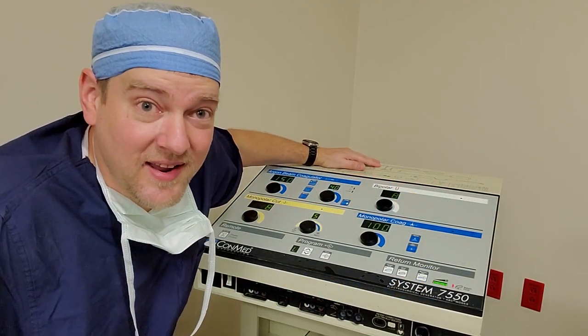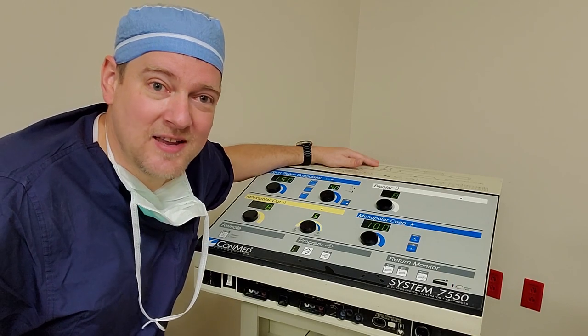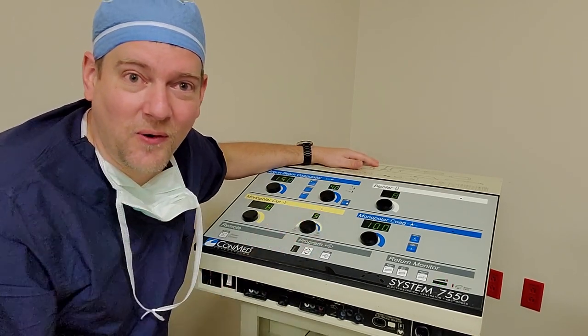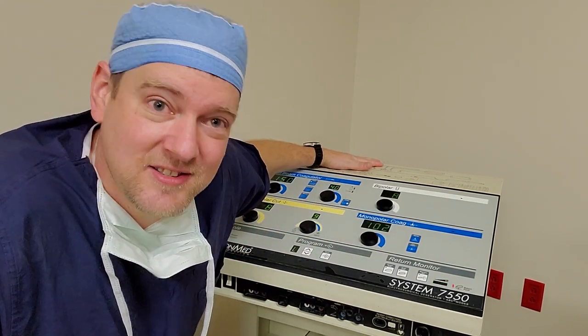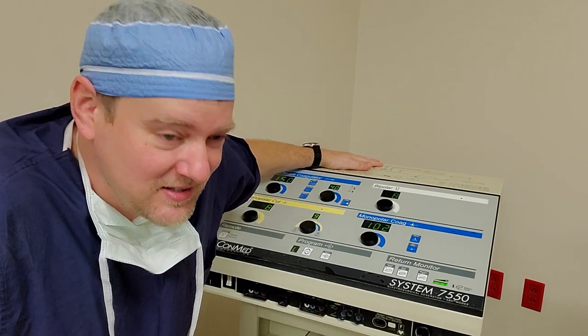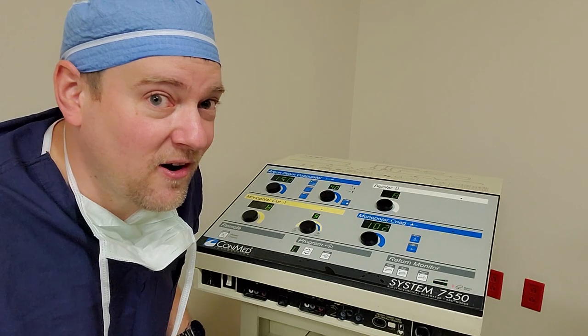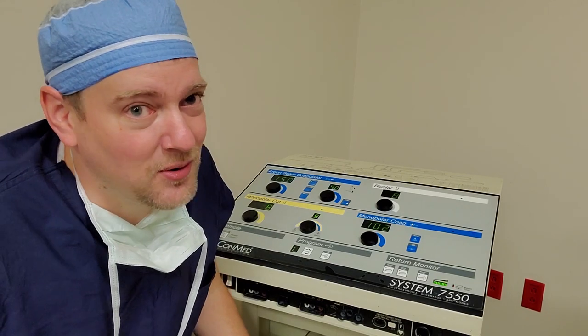Good morning. It's 3 a.m. and I couldn't sleep. I wanted to come in and show you guys my 1960s rocket launch console. Not really, guys — it's just an ESU, but it's an ESU with a couple secrets. With the addition of a special handpiece and a tank of argon, this guy here turns into a fire-breathing, blood-coagulating beast. So let's check it out.